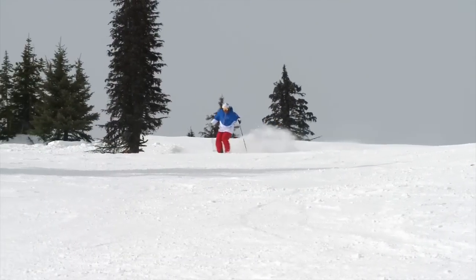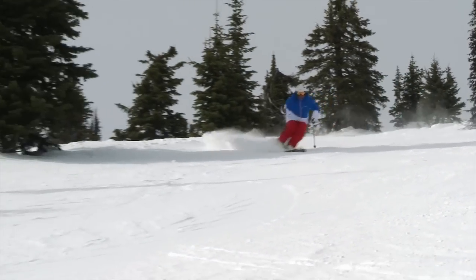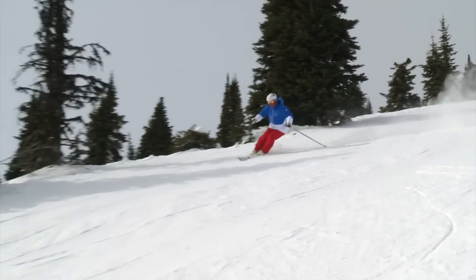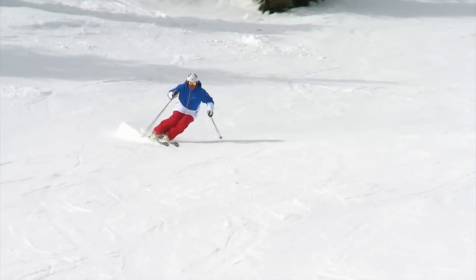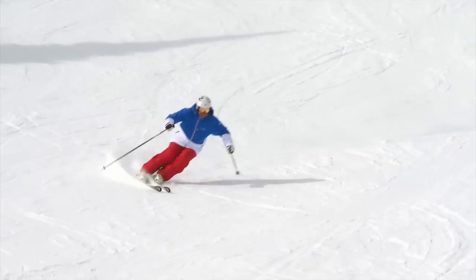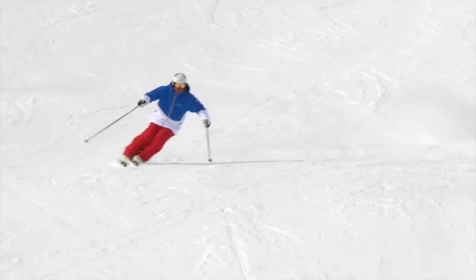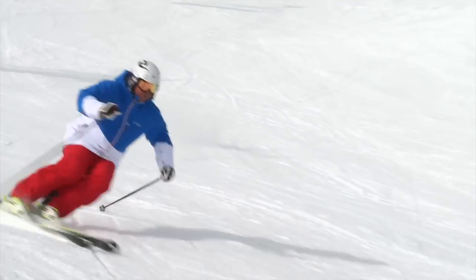One of the things that I hear a lot of people say is what they're working on in their skiing is trying to get forward. My question would be: why? I can see the need to get forward if maybe you're in the back seat a little bit, your feet are too far ahead, but I think you need to try to get to the middle — not too far forward.